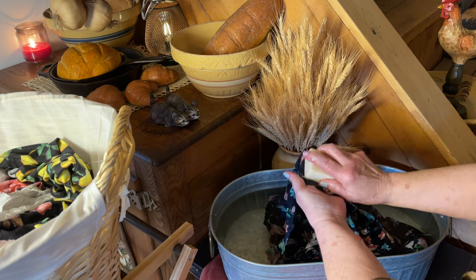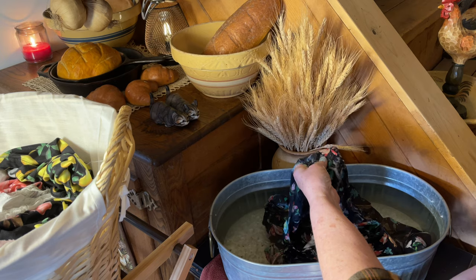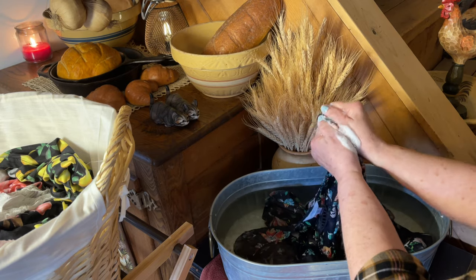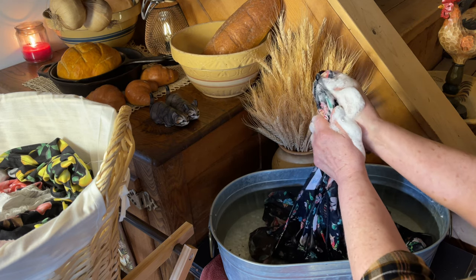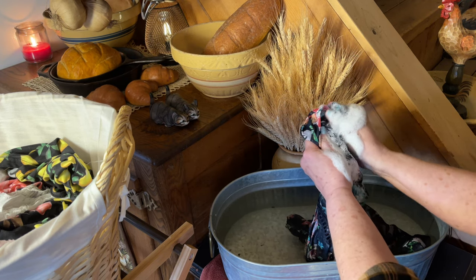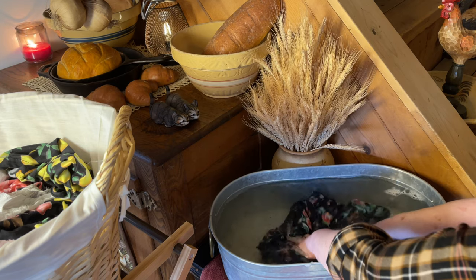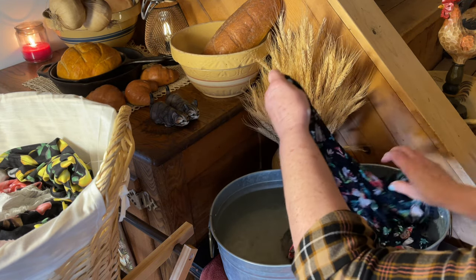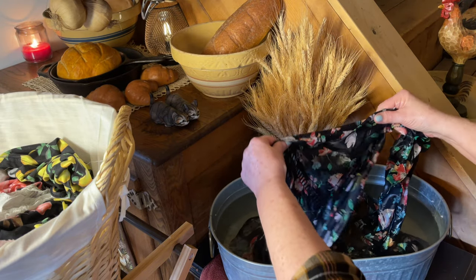I'll take this soap and put it directly on the areas that need a little extra help. I'll probably just do that on all my shirts — find the stains and then put a little soap in the armpits. It's about the only place that things really get seriously dirty with my blouses. Spotting right under the arm.